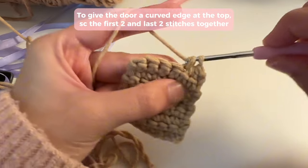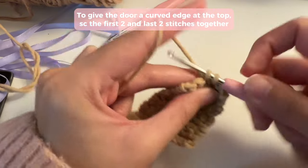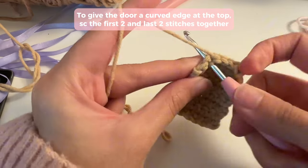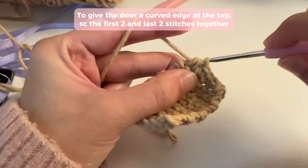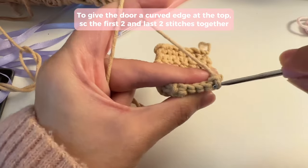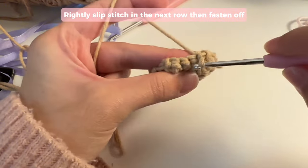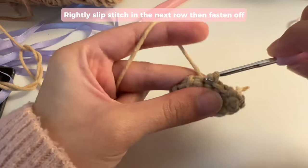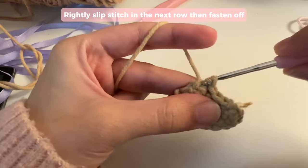Now single crochet into all of the stitches until you have two stitches left — make sure to do this really tightly. When you have two stitches left, you're going to single crochet those two together as well: insert your hook, pull up a loop, insert your hook into the next stitch, pull up a loop, then yarn over and pull through all three loops. Now to end our work, turn it once again and slip stitch into all of the stitches, pulling them in even tighter. You're going to see that your work is starting to get that curved edge at the top.